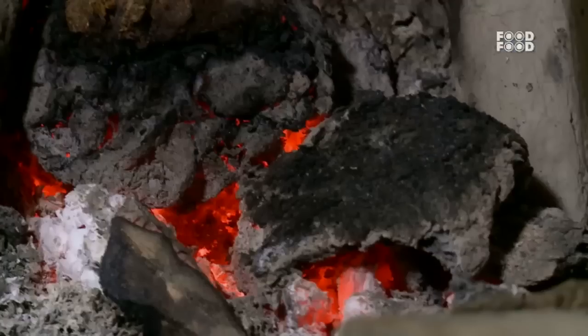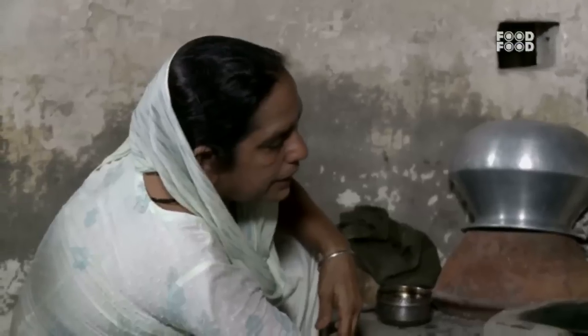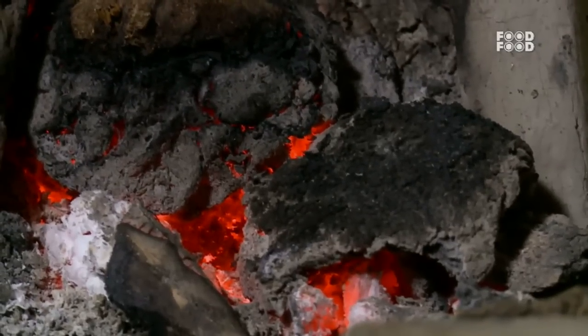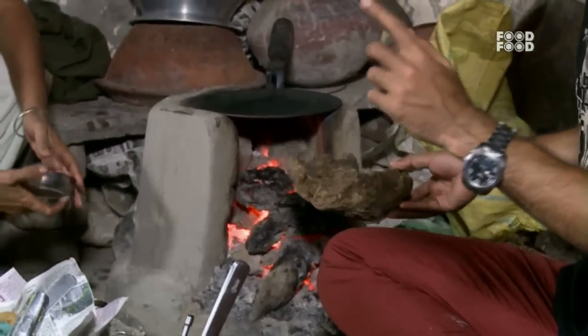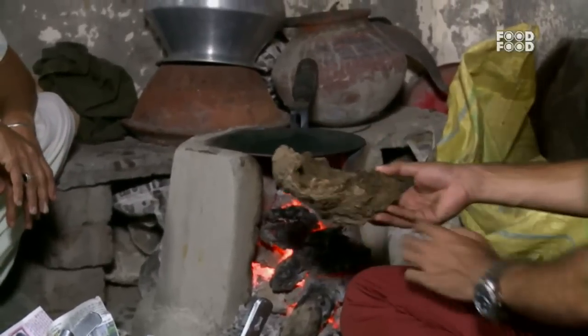This is the sauce. What is this sauce? It's a lamb. It's two men. It was big, but here the upla and the lakdi were both used.